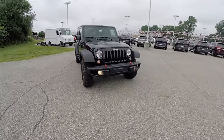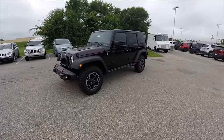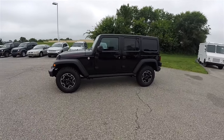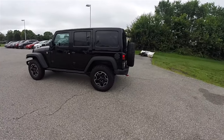Hello everyone, today we're going to take a quick walk around and look at this brand new 2016 Jeep Wrangler Unlimited Rubicon Hard Rock. This Rubicon is in black clear coat and has the black McKinley leather interior.